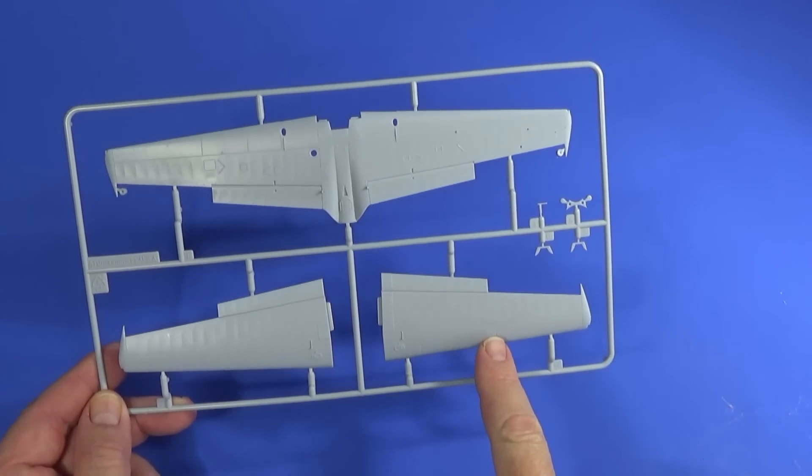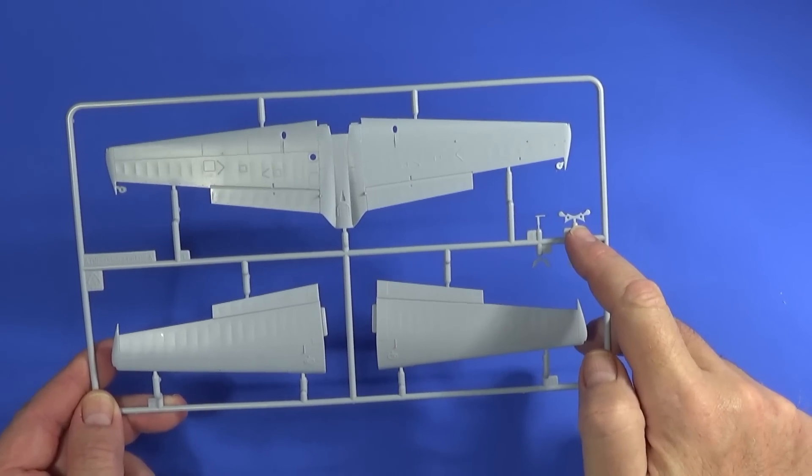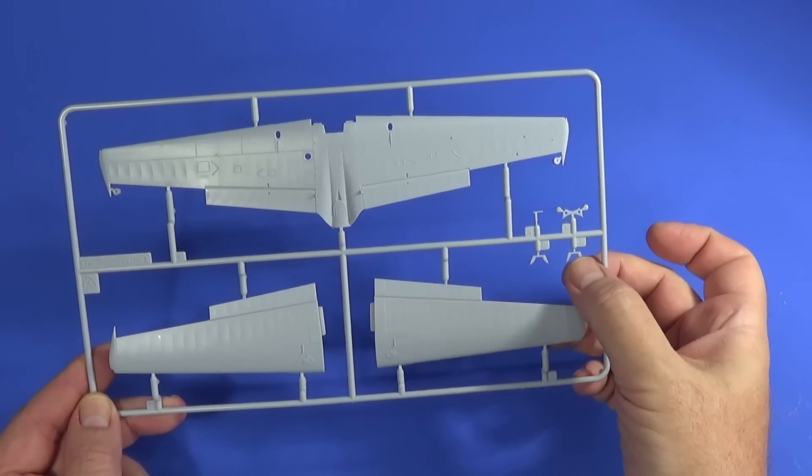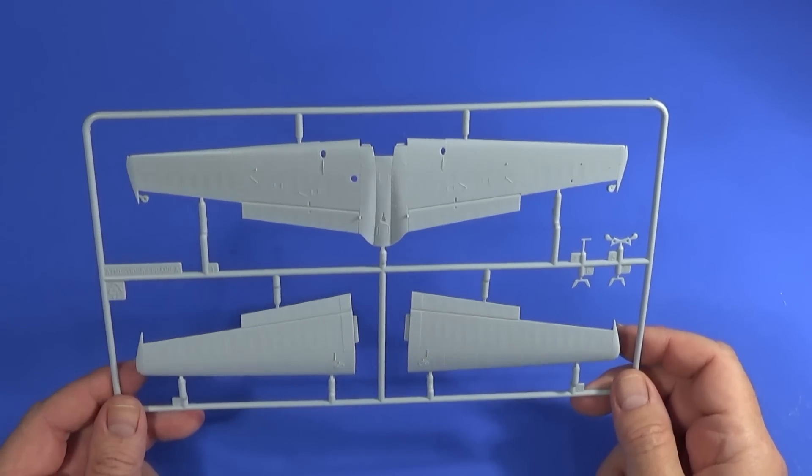Frame A contains the bottom and top halves of the wings and a couple of extra little bits — that's the pitot tube, and these bits I believe are for holding the engine covers open if that's what you're going to do.